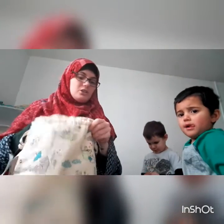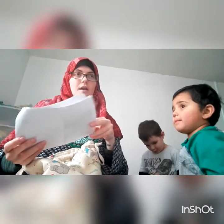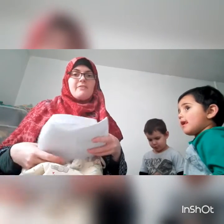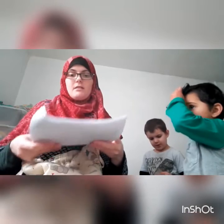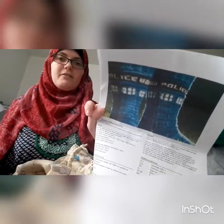The next one is a pair of socks for my mum and I'm also hoping to enter them into Kay from the Crazy Sock Lady podcast. This is the Police Box Socks free pattern on Ravelry.